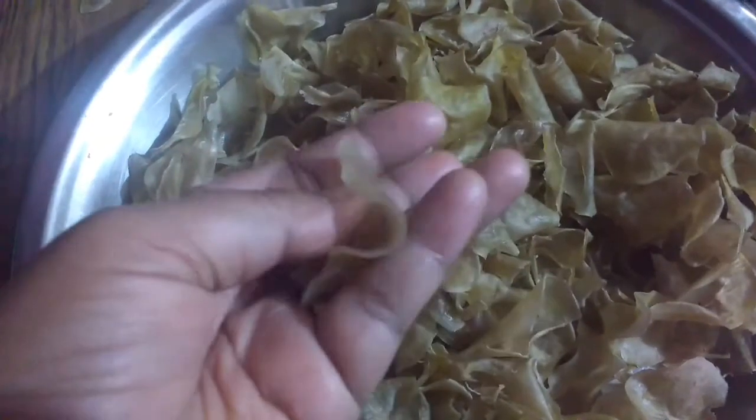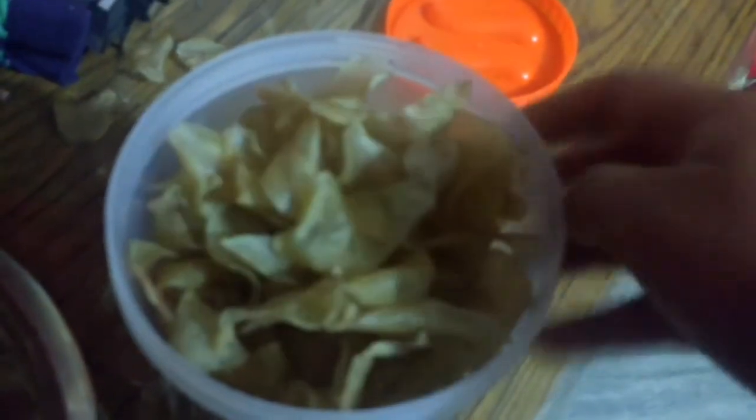You can keep the chips for a long time — you can store them and they will not go bad. When you want to eat them, just fry them and enjoy with a cup of tea. You can also add chaat masala or herbs after frying. If you are making them for later use, don't add the masala beforehand.